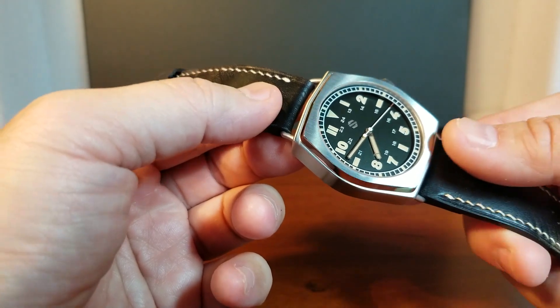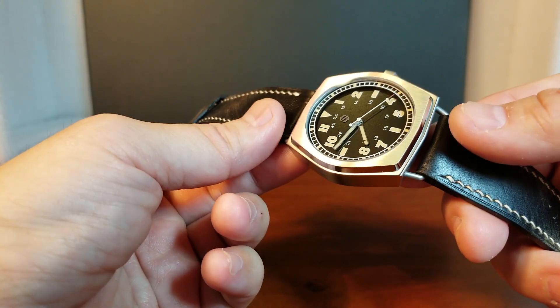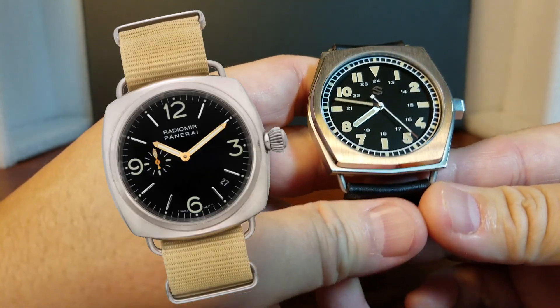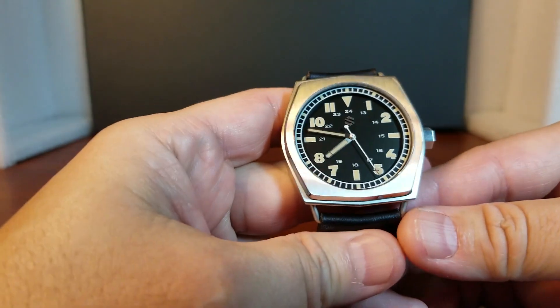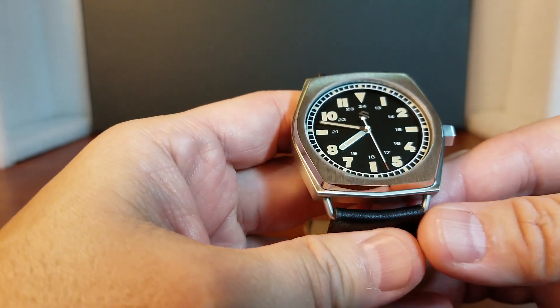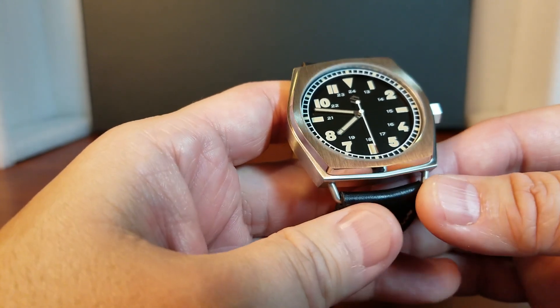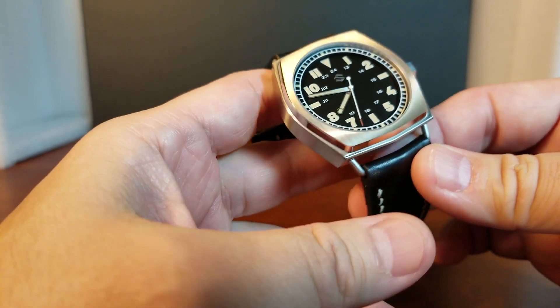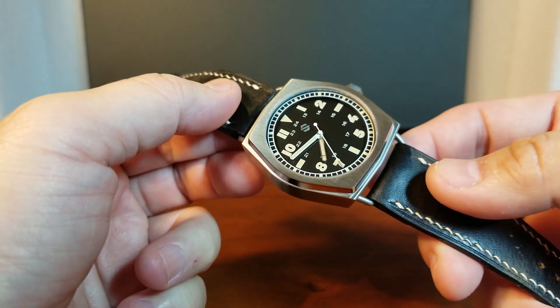Yes, these wire lugs — I just have a fondness for wire lugs, probably because they remind me of the earlier Panerai Radiomir. And when I communicated that to Michael, he acknowledged that when he went to work designing the Model C, he actually had the Radiomir in mind before the Model C took on its own form and its own unique design.